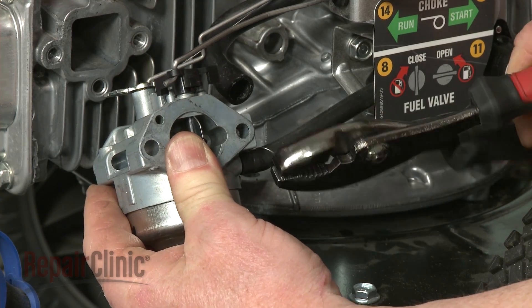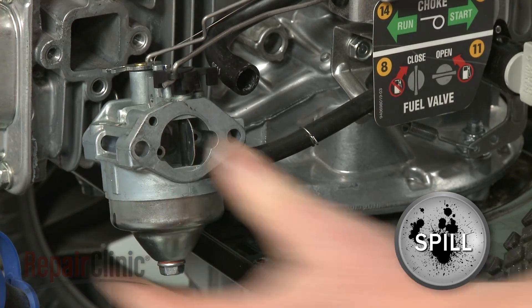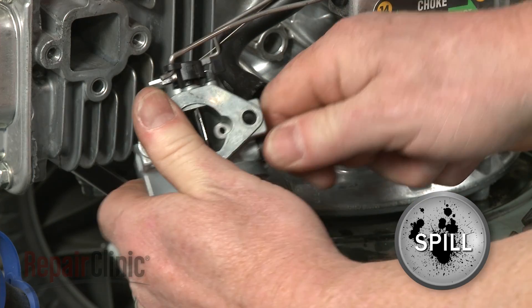Release the retaining clamp and pull the fuel line off of the carburetor. Be prepared for some fuel to spill.